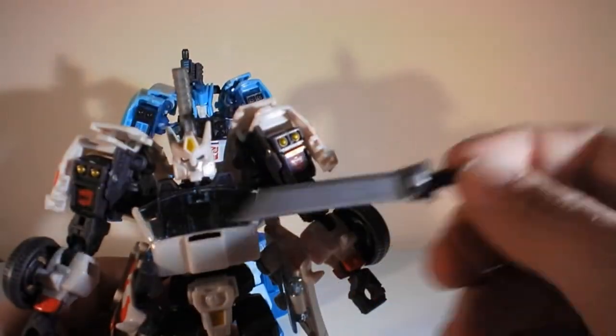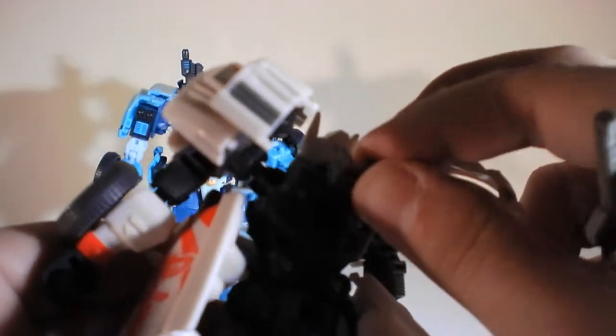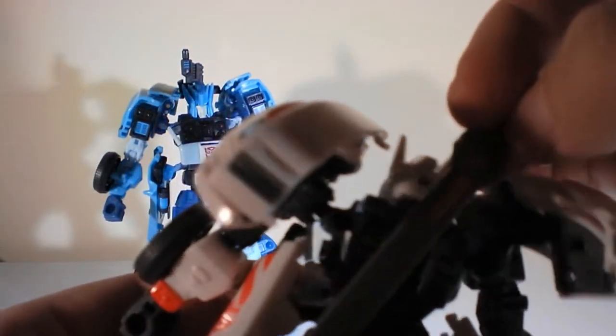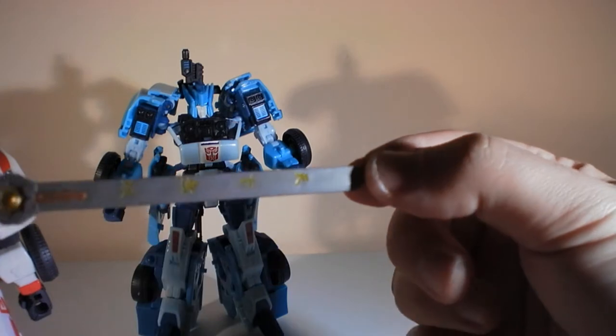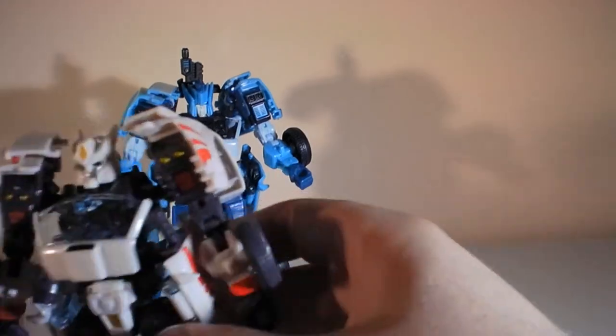The other big difference is that Drift comes with two swords that store inside his sheath, and then the big one on the back which is held on by a connection up here that moves up and down. I wish it had a swivel joint so you could set it offset. On my Drift I did a little bit of detailing on the sword — in the comics it was gold, so I did a quick yellow wash on it just to give it some color.